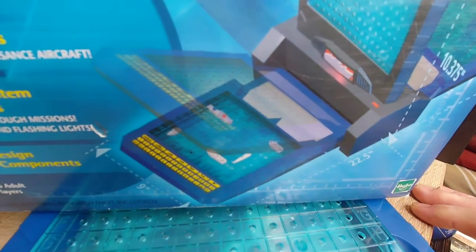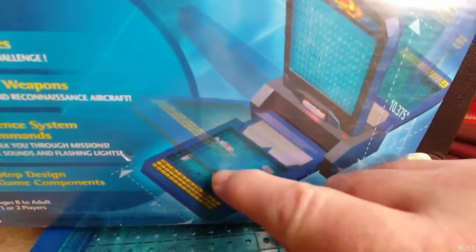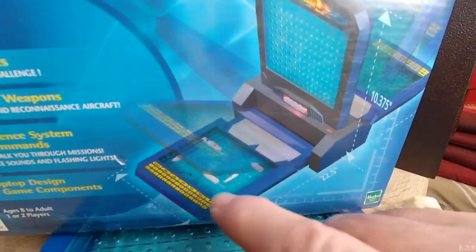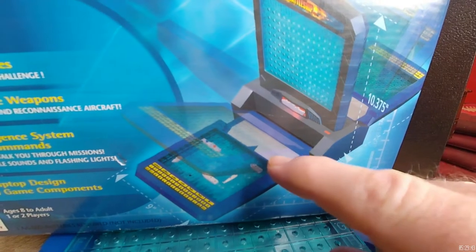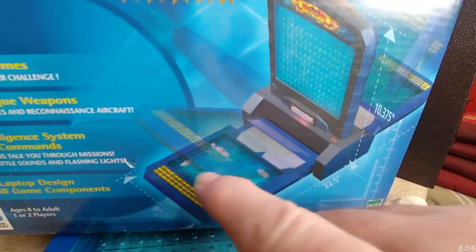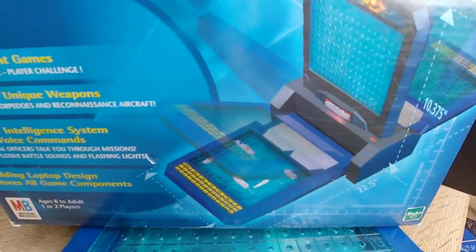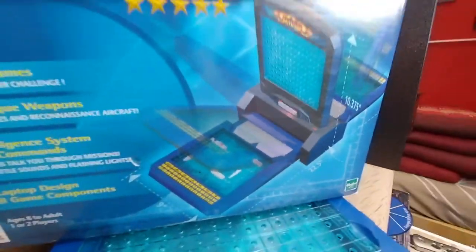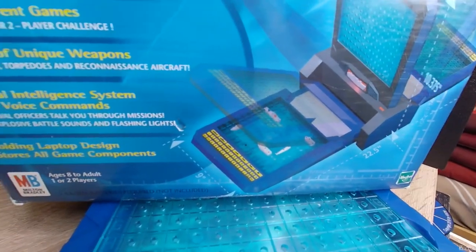Basically everyone should know about this game. It's been around for like 60 years. You place your ships on one side, they place theirs on the other, and then you call out coordinates using numbers and letters — say A10 — and if there's a ship there, that's a hit. That's how you do it.